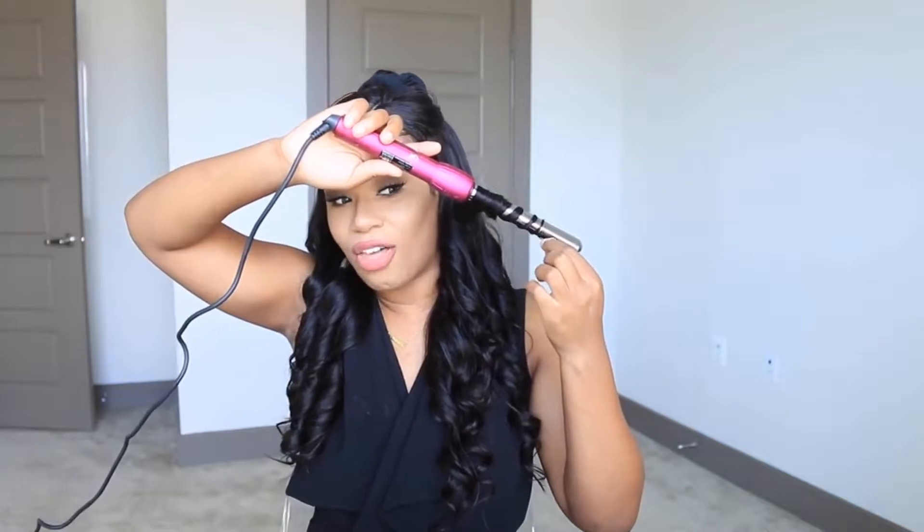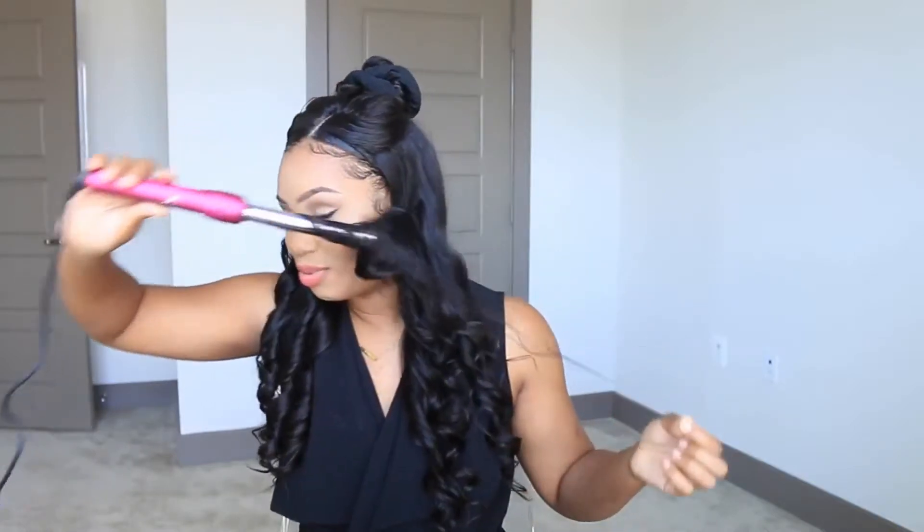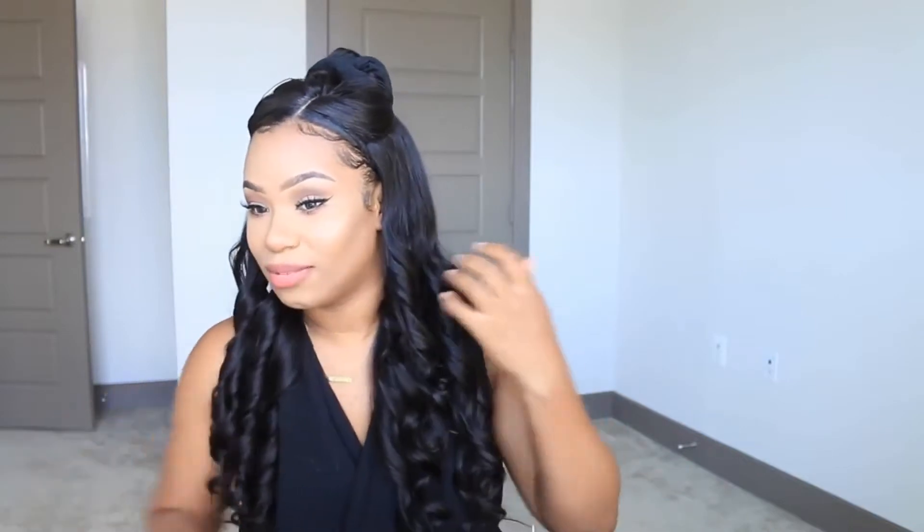Out of all the hair I've received this year, this one's my favorite because it reminds me of a look I had almost four years ago. I'm going to insert a picture from that old video. I always wanted to recreate that look but it's been a struggle. I feel like I finally was able to do it. This hair came all one length so I did cut layers to frame my face, which is going to look so amazing when I curl it.